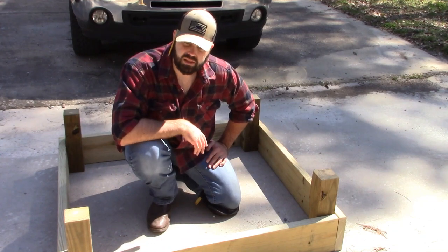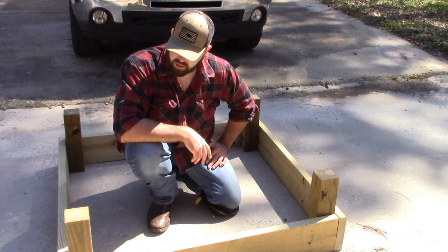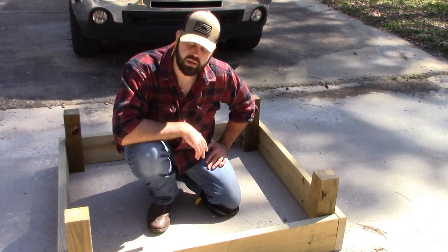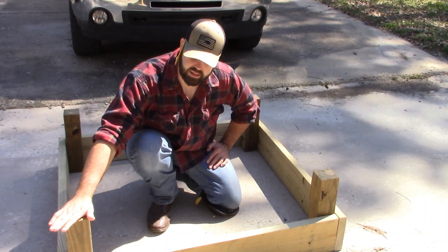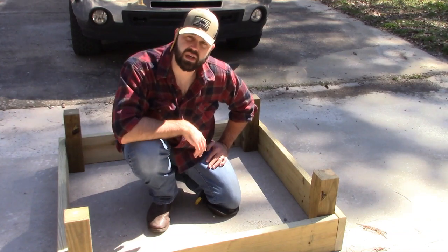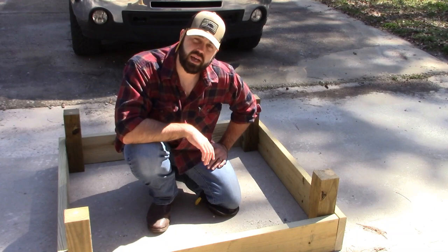16 square feet is going to be plenty of potatoes for me and my wife — I don't want to get too many, but it's always good to know that you can. I'm going to keep it at right around 16 inches tall, so I've got a good 12 inches of tuber space. I'm going to go ahead and screw this together and take it over to the garden.